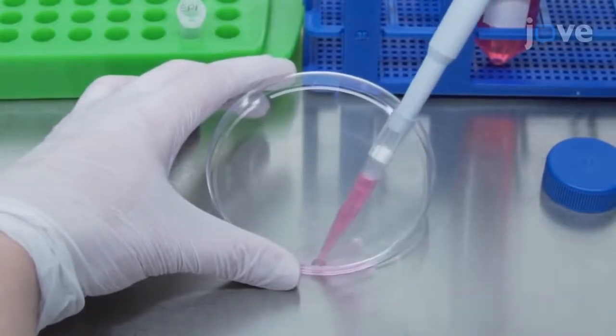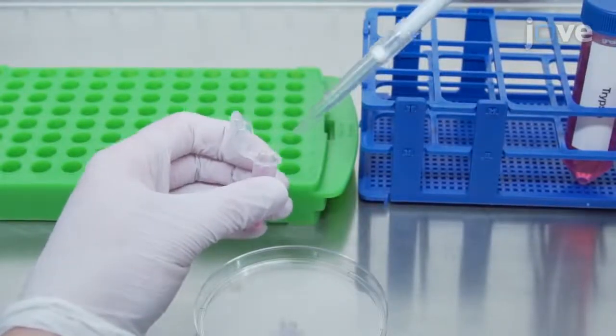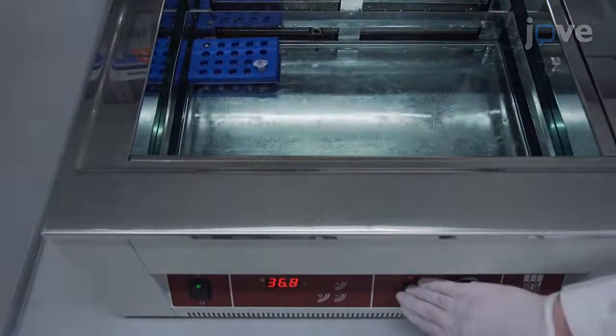Using a P1000 pipette tip, transfer them into a 1.5-milliliter conical centrifuge tube. Then incubate the tube for 10 minutes at 37 degrees Celsius inside a water bath with constant shaking.